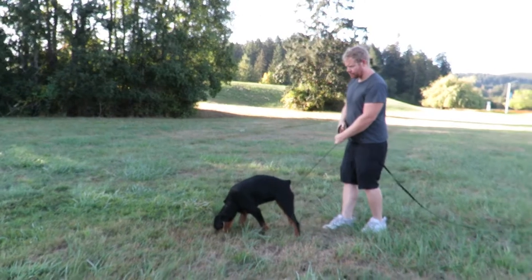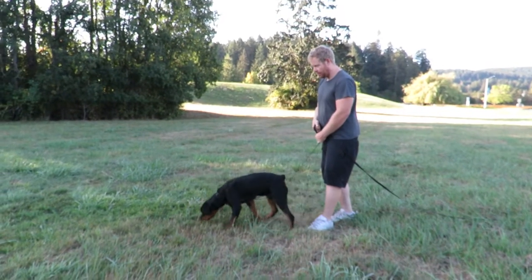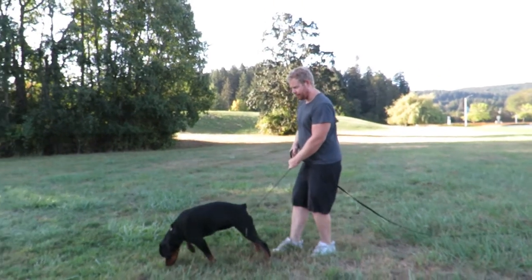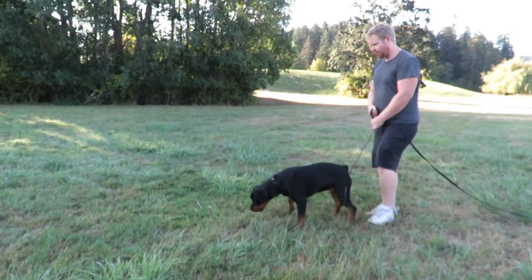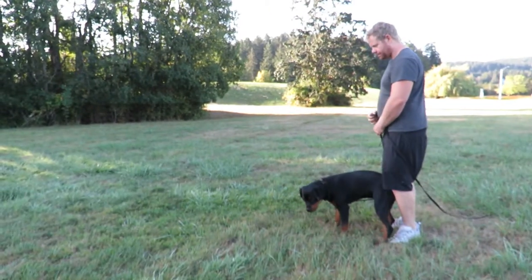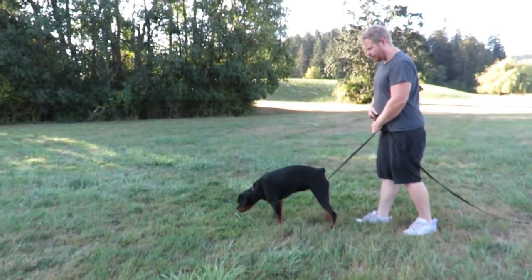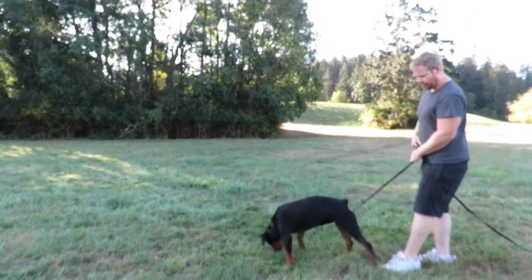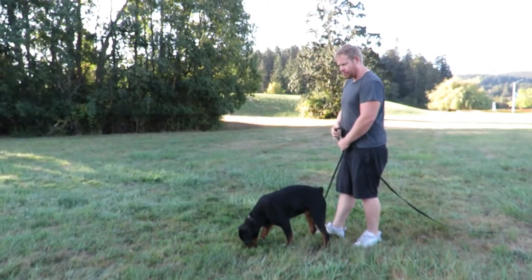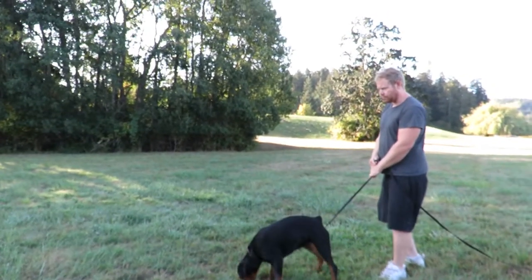Do you see why it's also excellent that you used high-value canned food on this? She wants it. The normal food might not have been enough, even though she's got crazy food drive. And the reason I say not to say anything to her or to help her by pointing or something is then she'll start relying on that.